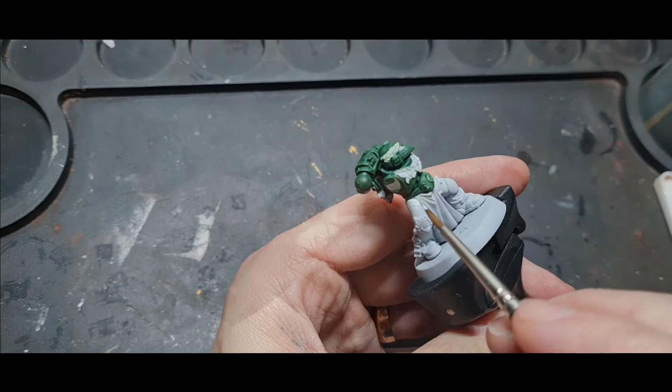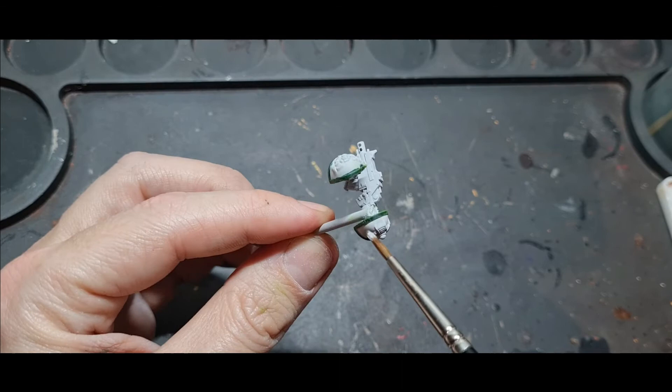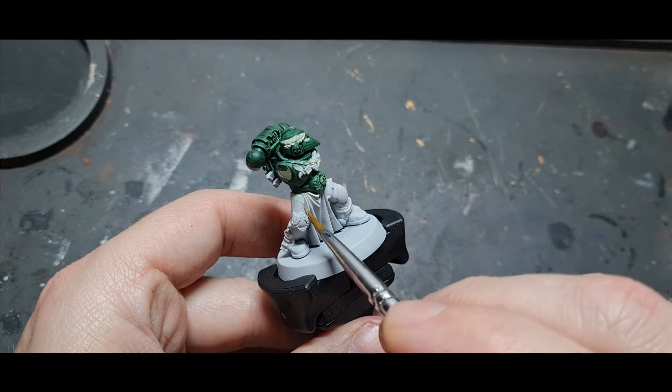This stage can take quite a long time depending on how much mess you've made with the green. You're never going to do the dry brushing technique and not get it on the white, so take your time, go around the whole model, find all the areas where you've got overspill, and neaten it up with a couple of thin layers before moving on to the next stage — using Apothecary White to shade all the white areas.